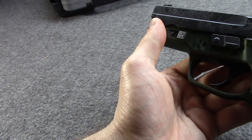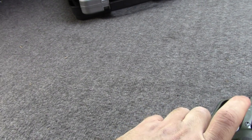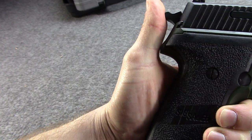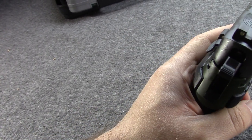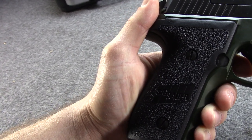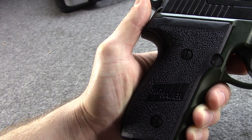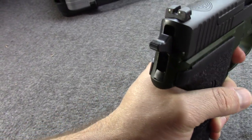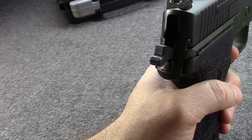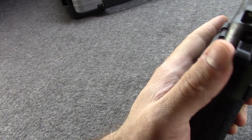Now it features SIG's short reset trigger, which means when it's cocked and you pull the trigger back, you have less of a reset — so faster follow-up shots and more consistent shots. Speaking of the trigger, the original P228 had a stamped trigger, whereas the P229 and M11A1 have a machined trigger, which gives a pretty good, consistent pull — about 10 to 11 pounds in double action and about 5 pounds in single action. Not bad at all for a service gun.